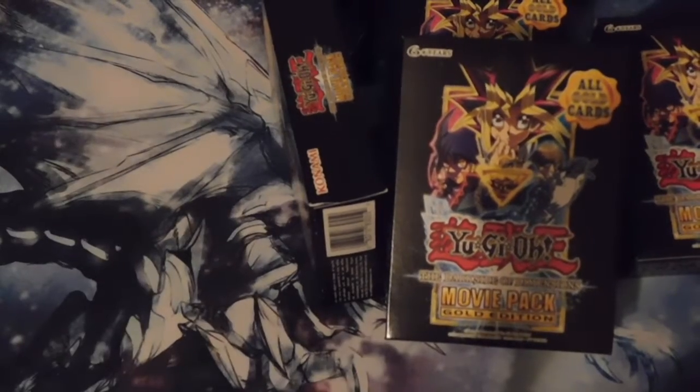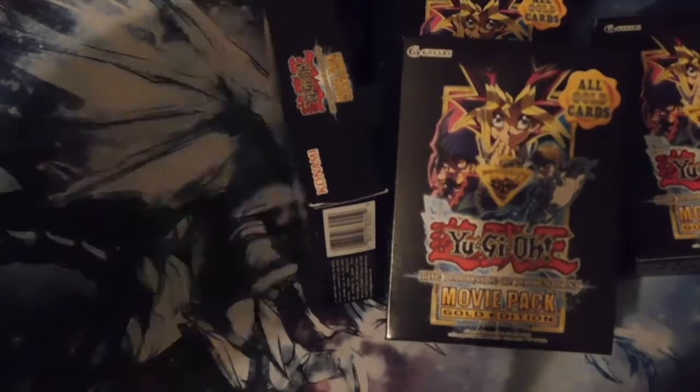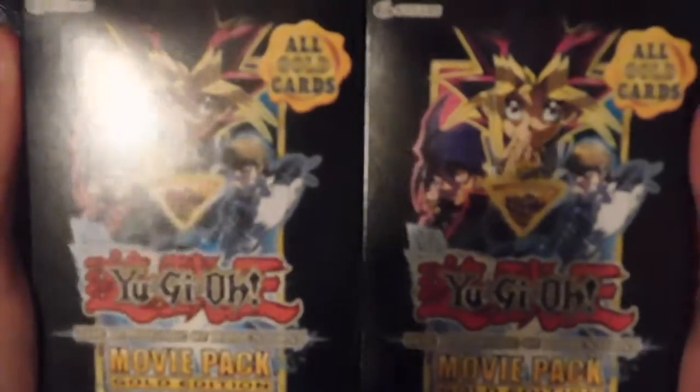Actually, before I do that, while I open these boxes, why don't you guys listen to some hardcore death metal, okay?